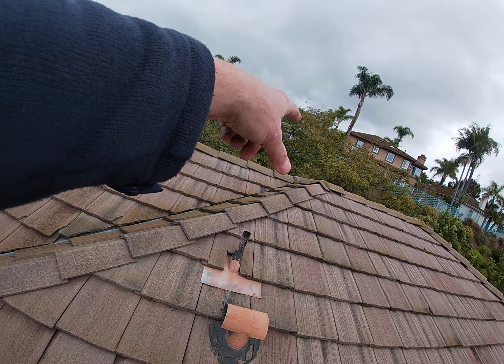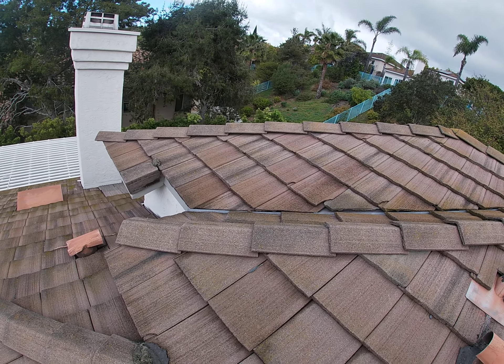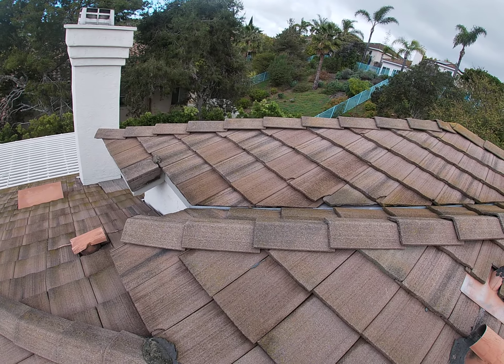You've got some valleys on this roof right here. When you get a valley like that, when it's real tight, nowadays we want them about four inches wide so debris and stuff can get by.